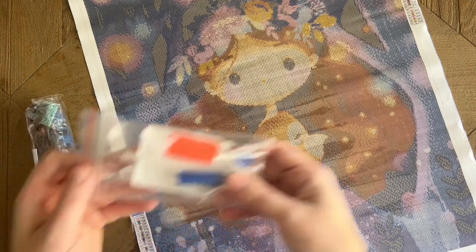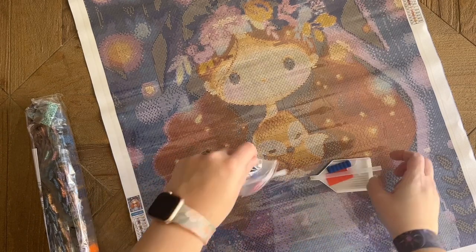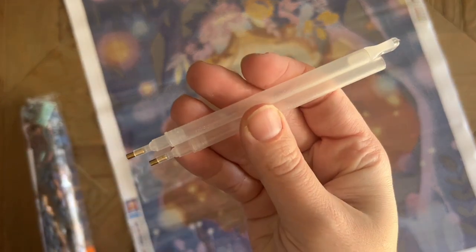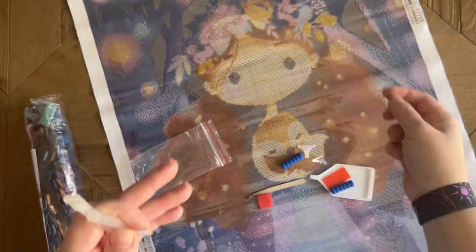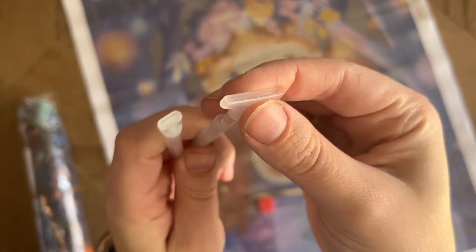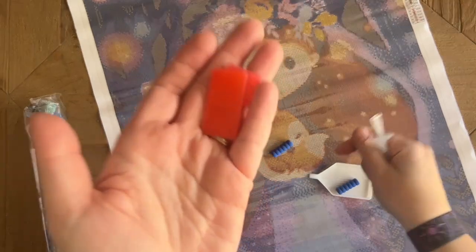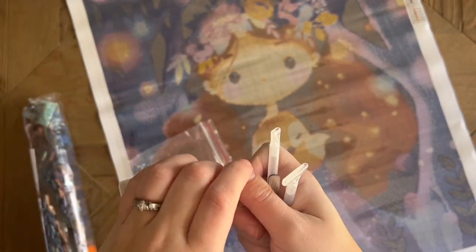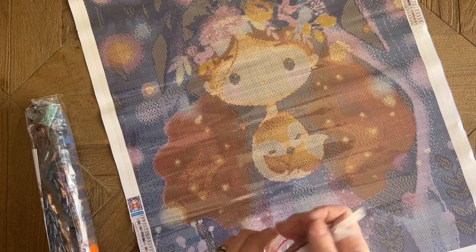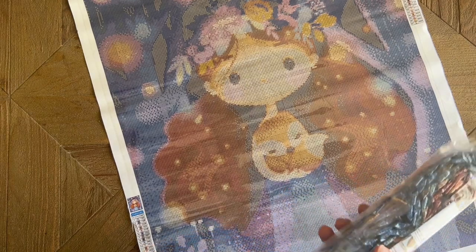Let me show you what was included. We got a basic toolkit with everything you need for diamond painting. It looks like they doubled up — we have a couple of pens, a multi-placer, and actually a few different multi-placer options — the wider ones — so if you want to try placing more than one diamond at a time you can. We also have a pair of metal tweezers with an angled tip, a few different plates of pink wax, some squishies for the pens, and a basic white tray.